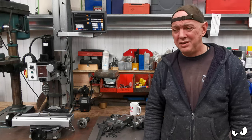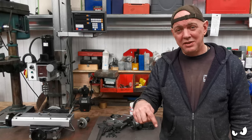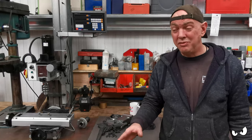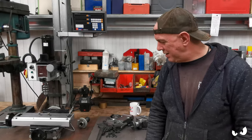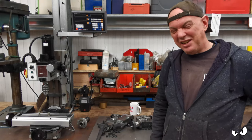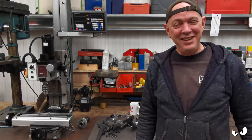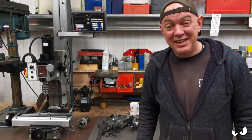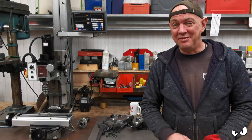If anybody has got questions and I haven't covered something, ask your question in the comments to this video. That way I can go through and answer it, and everybody who's interested can see the answer rather than having to send the same answer out time and time again. I'm selling my mill because I'm getting a great big one — I'm not looking forward to it at all. Right, that's it. Thank you very much for watching. We'll see you on the next one. Laters!